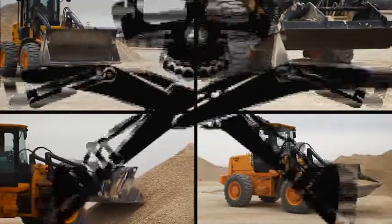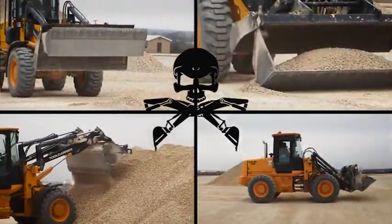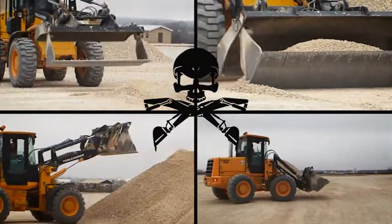Dump Truck and Loader Operations. Given a dump truck and front end loader, perform the step-by-step procedures for earth moving and excavation with no more than two instructor assists. Clamshell material with a loader.